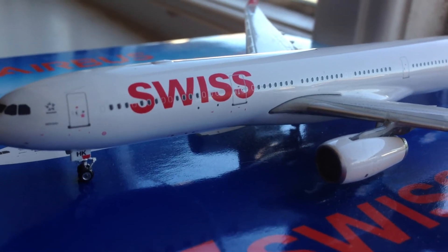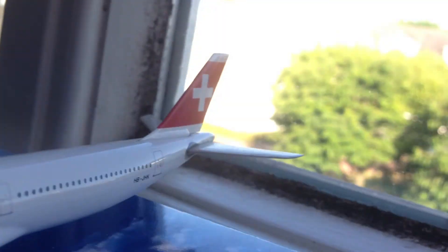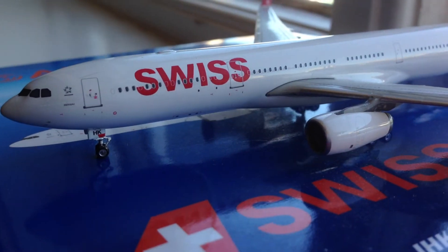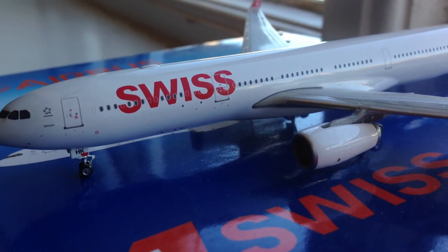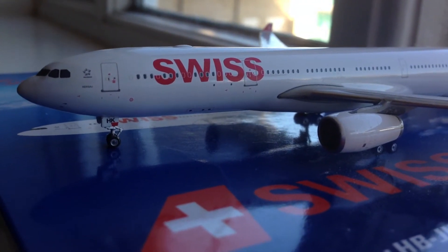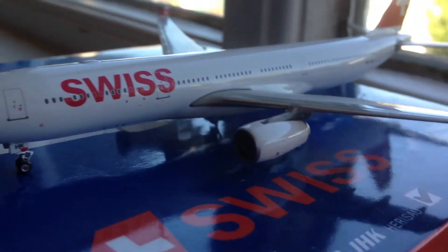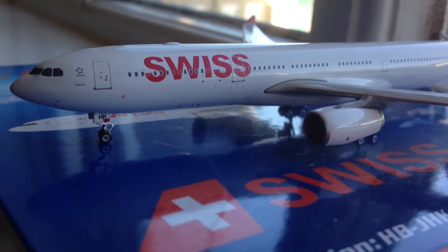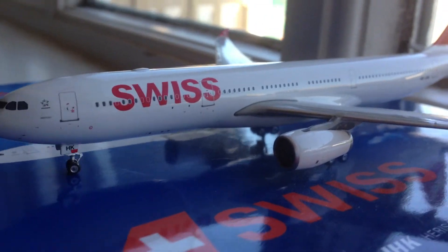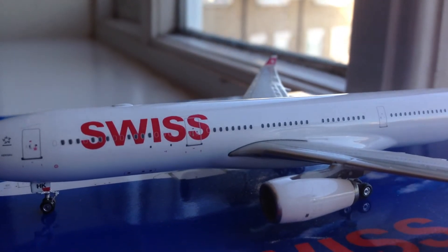We have the TV satellite box just above the Swiss titles. The nice big bold Swiss titles — if you guys didn't know, Swiss changed their titles. Just the titles, not the entire livery; the tail is the same. It used to be written as small 'Swiss' with four other languages next to it, which was pretty cool. But like a lot of airlines nowadays, they're changing their titles to make them bigger and bolder — to make it more obvious you're flying Swiss. Same with JetBlue, United, and others.